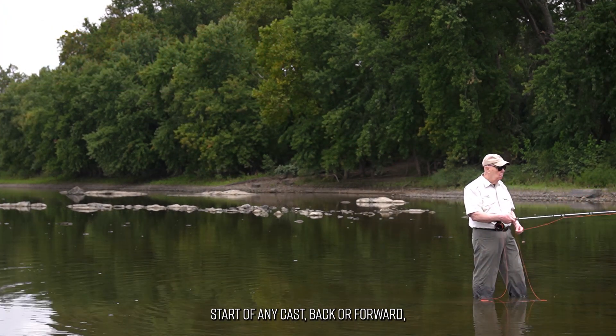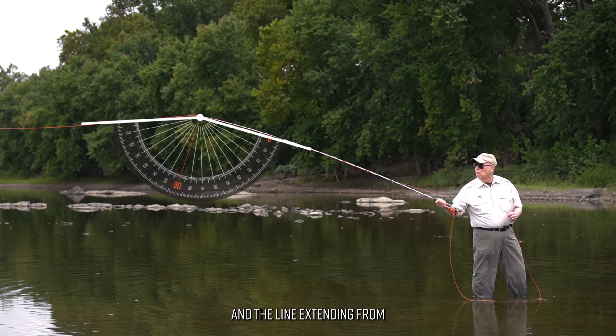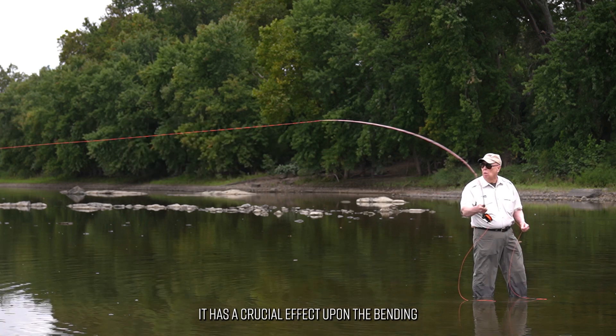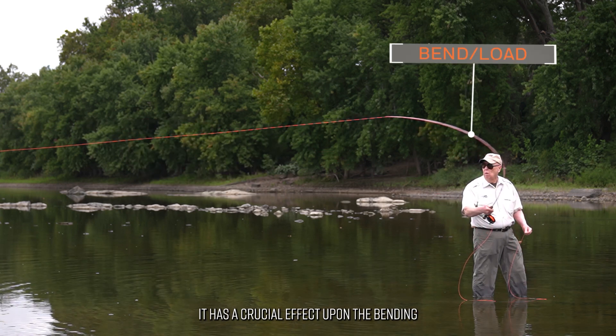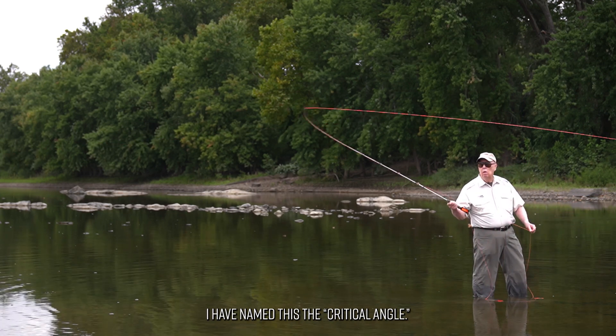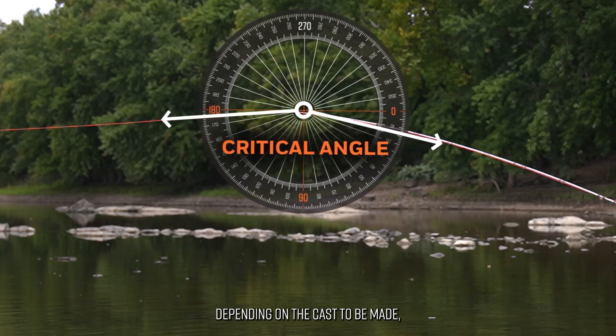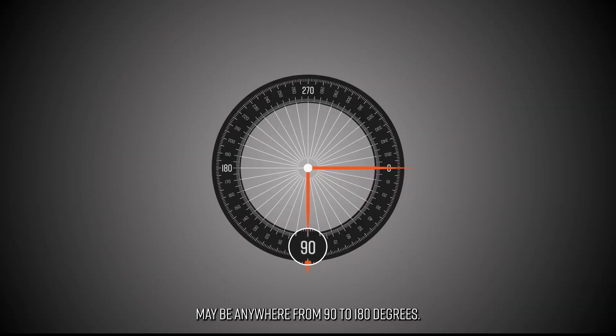At the start of any cast, back or forward, the angle between the rod tip and the line extending from it has a crucial effect upon the bending or loading of the rod. I have named this the critical angle. Depending on the cast to be made, the critical angle may be anywhere from 90 to 180 degrees.